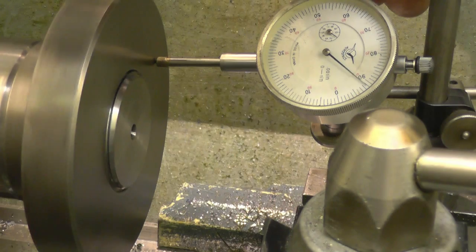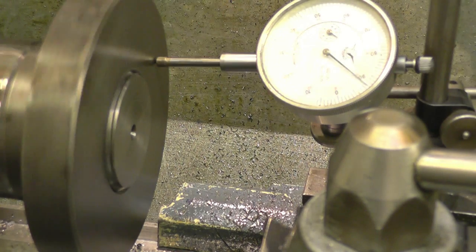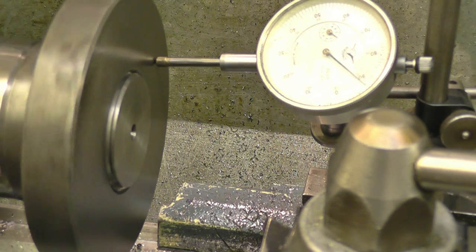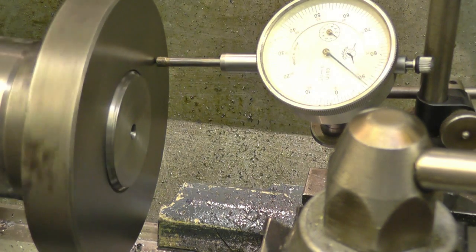How's about that then? Basically nothing in the way of runout. You know what you would do — you'd face this back plate before you fit the chuck on it. Fairly safe to call that done. Very happy with that.